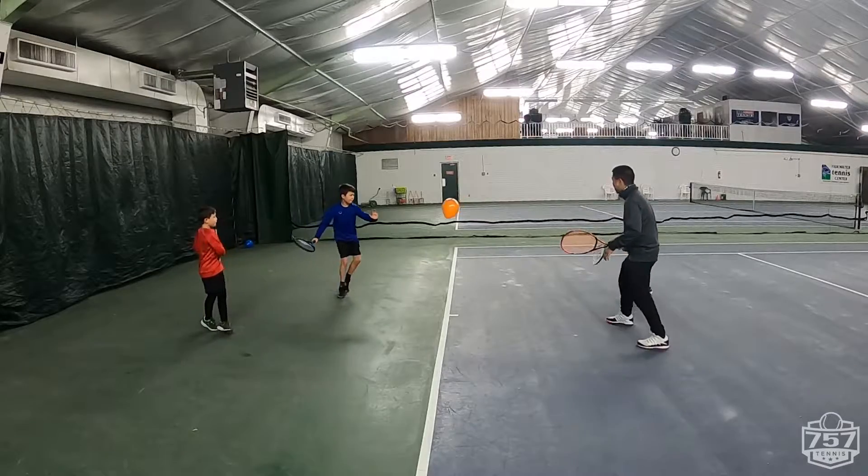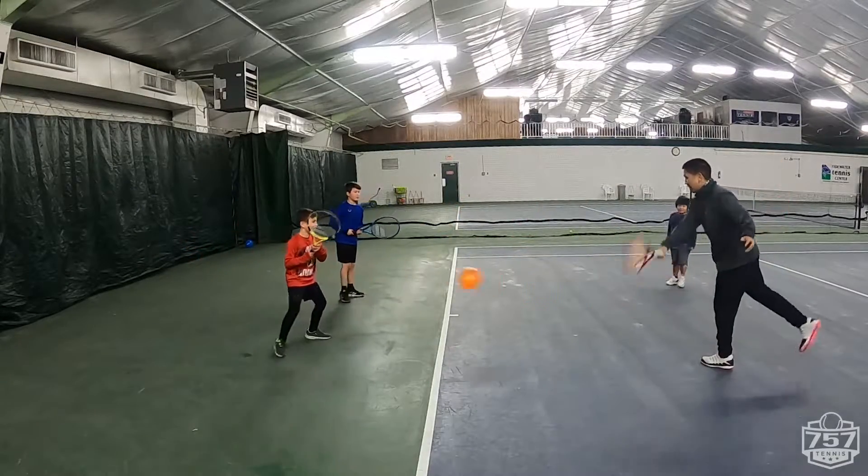I got it. Go, go, go. Go, go, go. Yeah! Yeah!